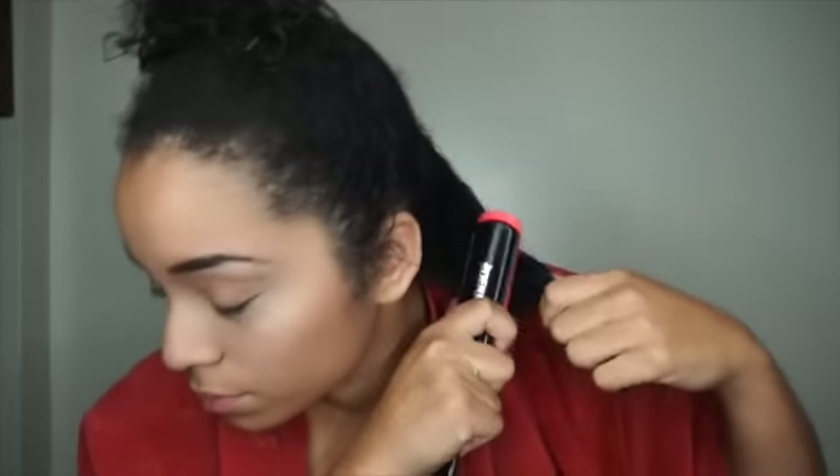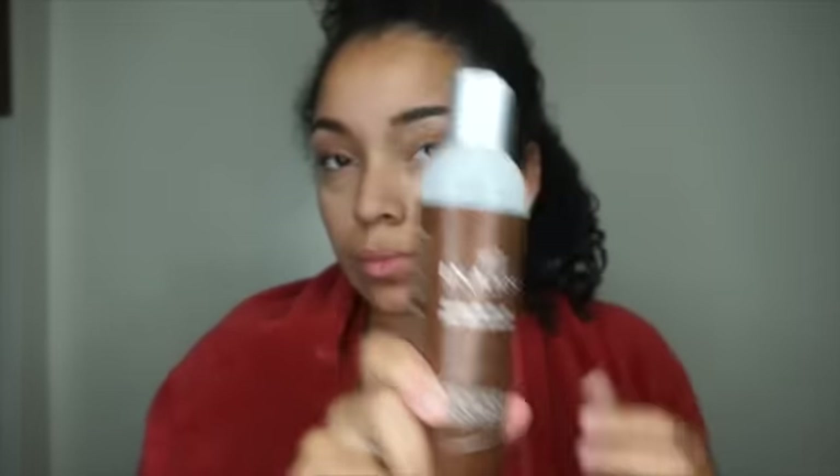Next, just running through the Denman brush to make sure there are no tangles. Now I'm going to apply Inahsi's Custard, just a little bit. This product goes a long way, so whatever styling product you are using, make sure you know what's too much and what's too little.